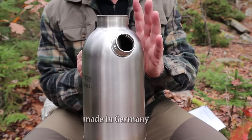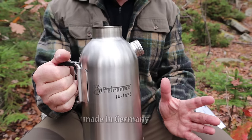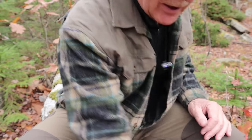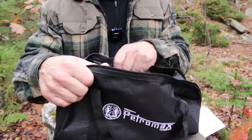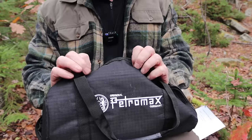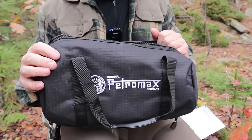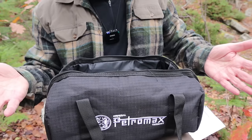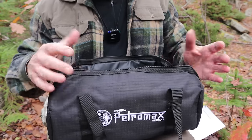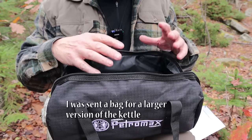Just before we take a closer look at the fire kettle and talk about its key features and what makes this a little bit different from some of the others, let's take a look at what it came with. This is the bag the kettle came in — a clamshell bag, heavy-duty ripstop nylon, with padding inside for protection. It's a much heavier bag than any of the other kettles I've reviewed, and there is a little bit of spare room in here that you can put a few extra things in.